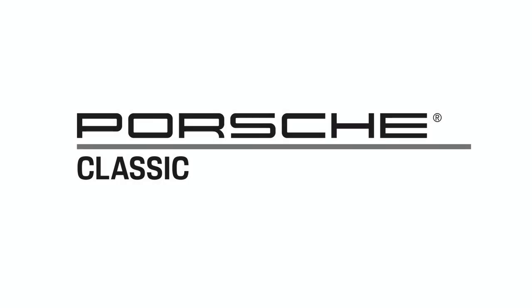This video is brought to you by Porsche Classic. Genuine parts, partners, and factory restoration. To learn more, visit PorscheUSA.com/classic.